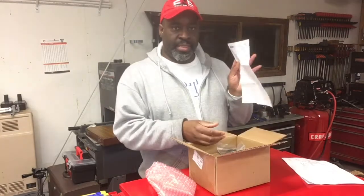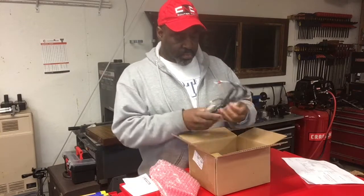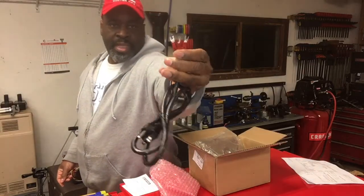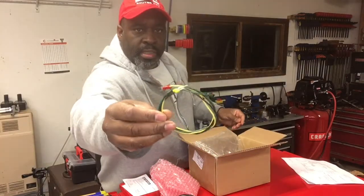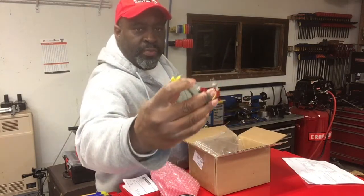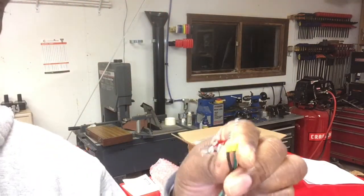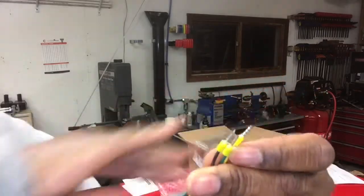It's a packing list. This is the AC power cord and it has the spade connectors already crimped on to the end so you can hook them up to the power supply. And this is another set of wiring — probably from the power supply to the board. It's got wire ferrules and the spade connectors on it. These wire ferrules make it really easy to connect up wires.